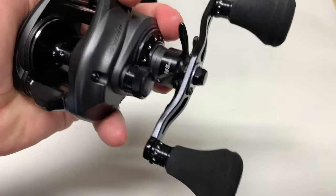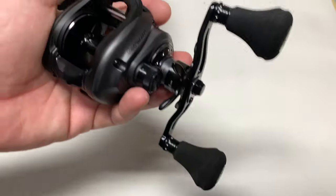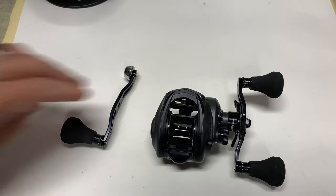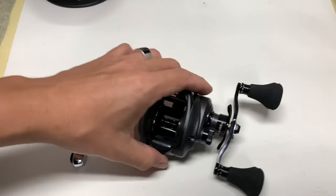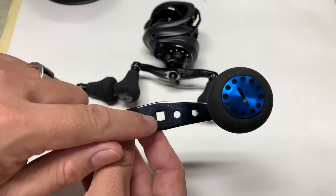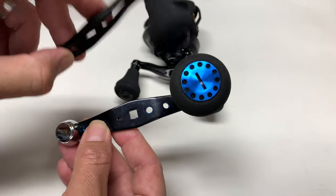The Abu Garcia Revo Beast 40 is a great reel I use for calico bass fishing — it fits in the palm nicely, I can fish it all day, and it's extremely strong. It comes with an extra power handle, but I don't want this knob on this handle. I like to fish my reels with a power handle, so we're going to swap knobs. I can't put this handle directly onto the reel because this opening is built for the Revo Beast 50 and 60, not the 40.